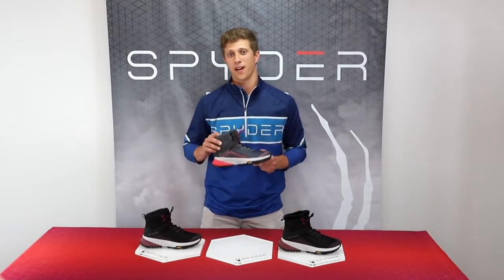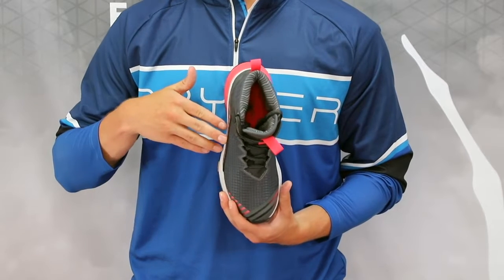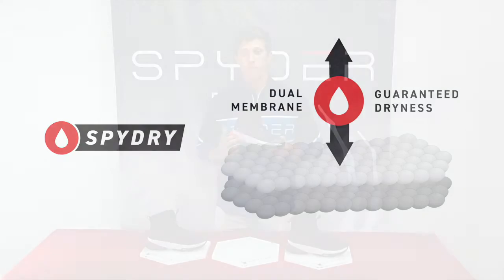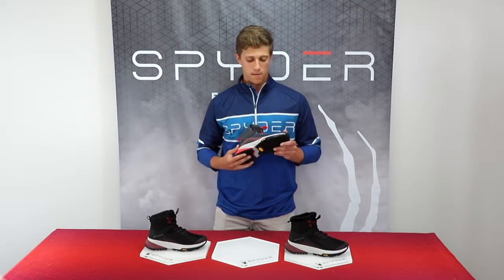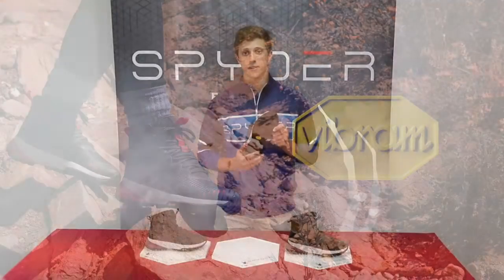Hello, I'm Patrick from Spyder and today it's my pleasure to be showing you the Summit Hiking Boot. This heavy-duty hiker has a lot to offer, including the Spy Dry membrane for superior dryness, TPU stabilizing shank in the midsole, and Vibram Megagrip tread on the outsole for added support.